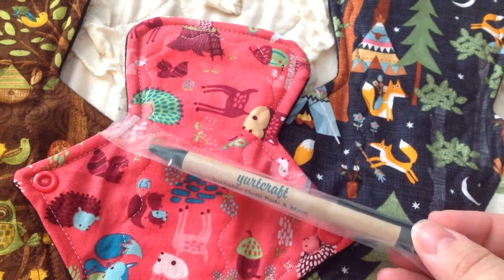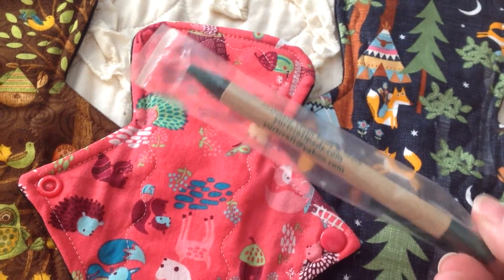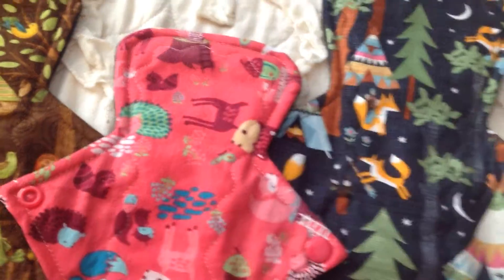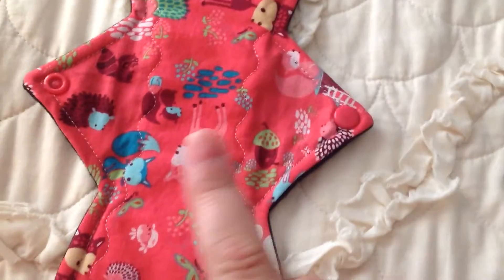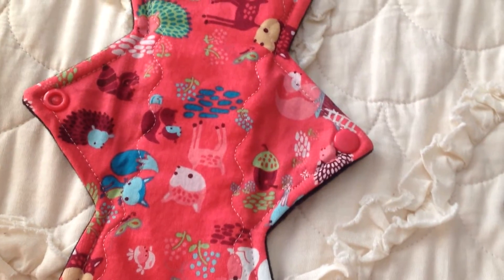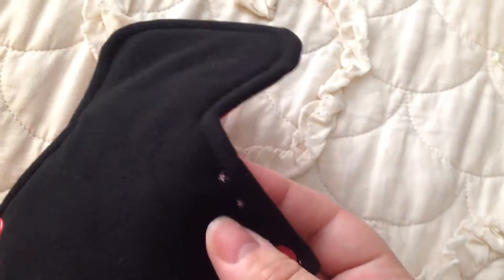She also included this pen, which has her name on it — Yurt Craft — right there. There's her contact information again, so thank you for that. I'll go in smallest to biggest. So this one is the Forest Critters. It is a 9 and a quarter inch regular. She marks stars on hers, so you can see the two stars indicating regular absorbency. It looks great — I already know the quality of her pads because I have used them.